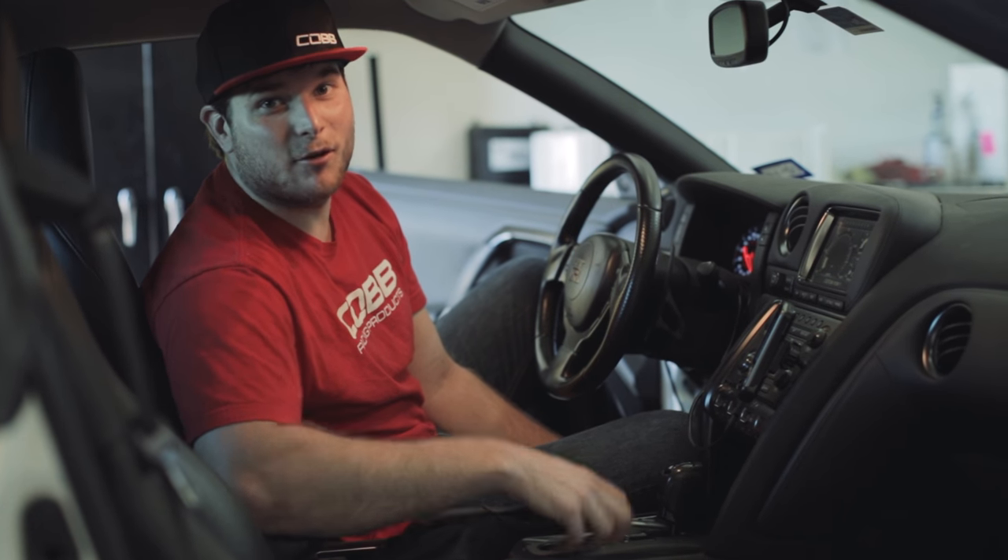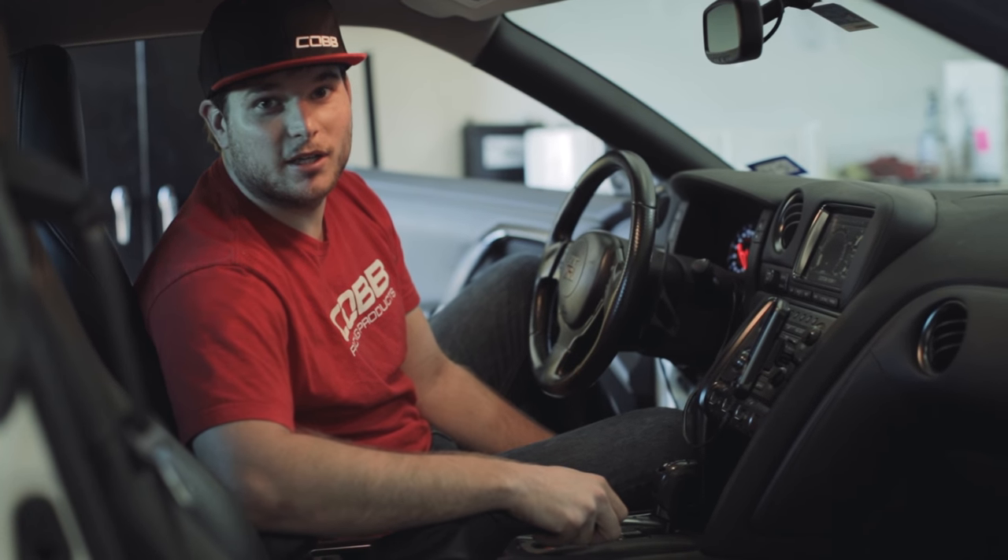Hey everyone, this is Charles at Cobb Tuning. Today we're going to be doing a short video on how to do map switching on a Nissan GT-R.